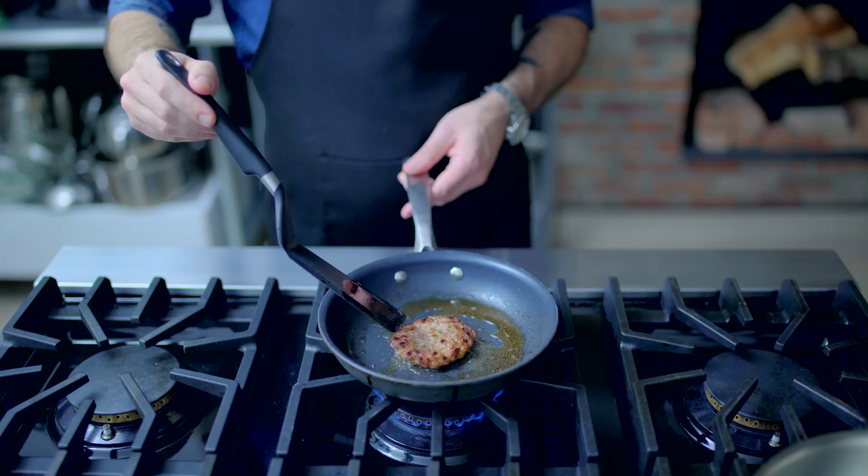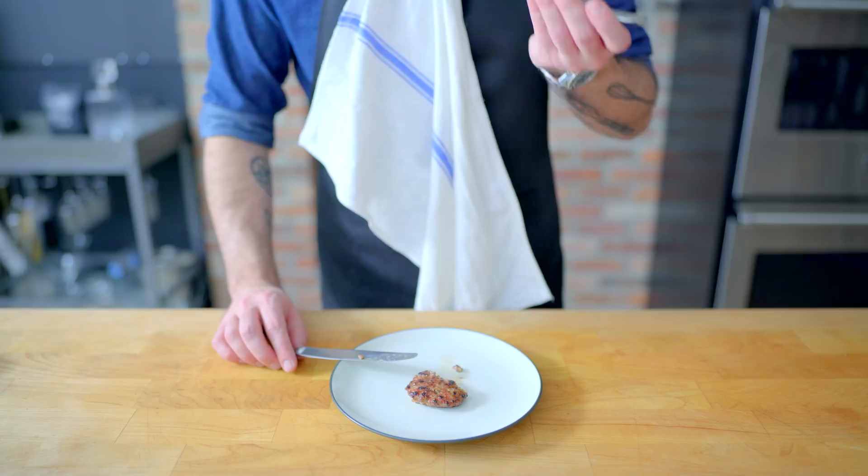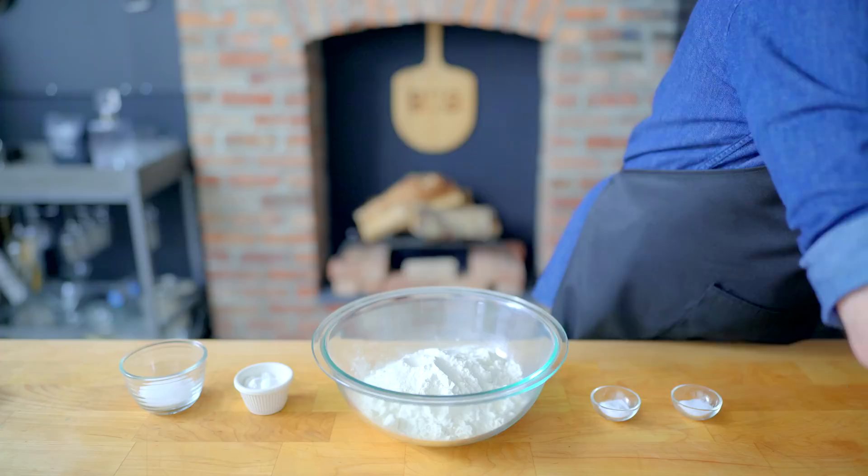Might as well plate it up nice and tuck a napkin in under our chin. This is, after all, no ordinary sausage. Give it a taste to make sure the getting's good, and if it's not, this is your chance to add more salt or herbs or whatever the sausage needs. And once your sausage needs are met, it's time to make biscuits — the best biscuits ever, courtesy of America's Test Kitchen.